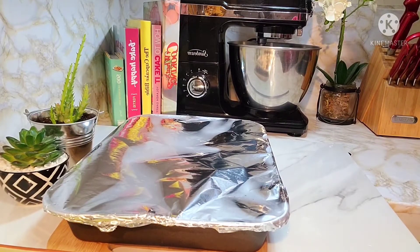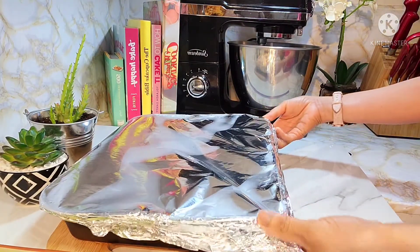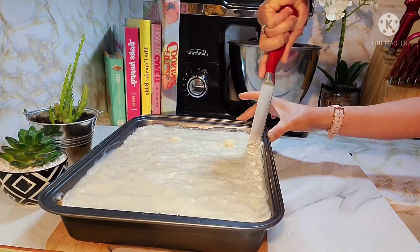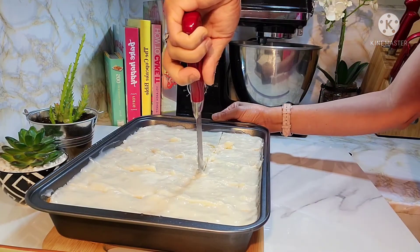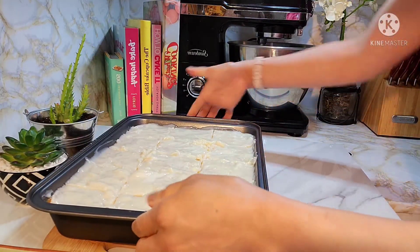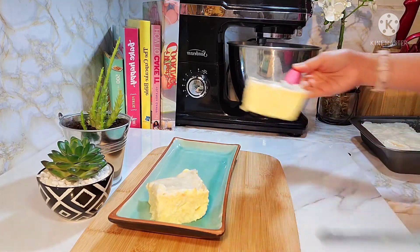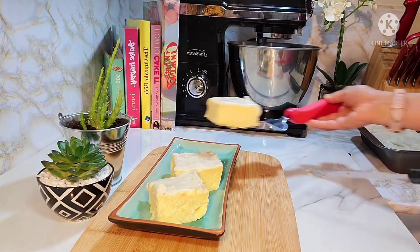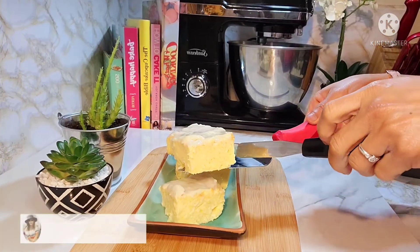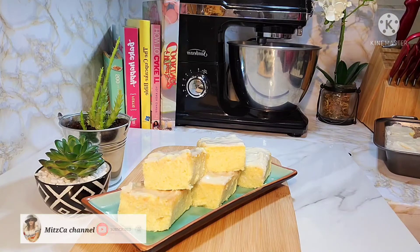Good morning guys. After overnight na nasa fridge yung ating kasaba cake, bubuksan na natin at hihiwain natin para makain na. So ayan na guys, na-slice na natin, nililipat na natin siya sa ating serving dish. So ayan guys, tapos na tayo. Salamat guys sa panunood. Sa ulitin. Enjoy cooking.